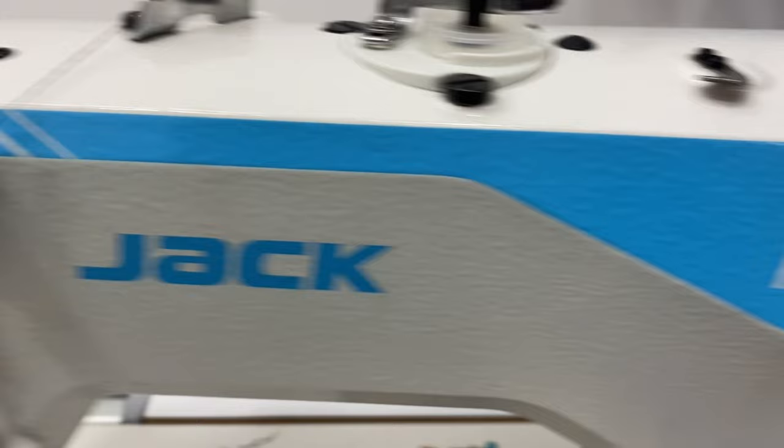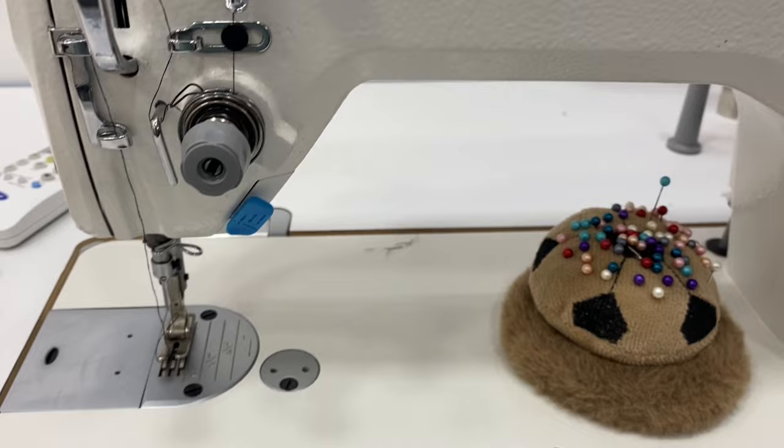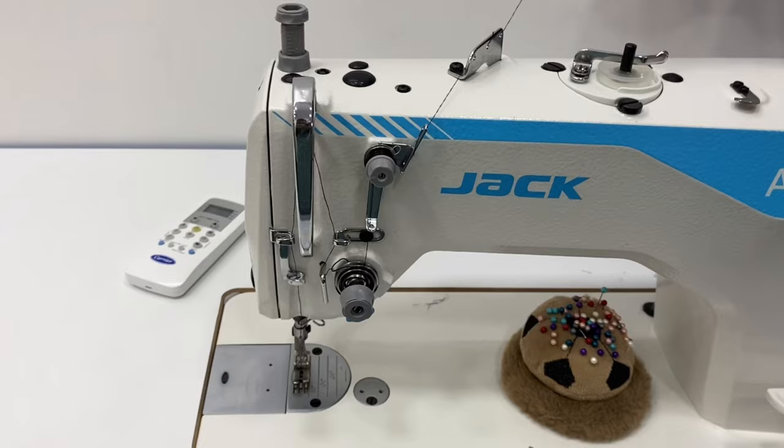I will tell you guys about my machine. I am a Jack machine user for this video. I am a Juki machine user for 14 years. My personal machine is Juki. My institute is 35 to 40 years old. If not because of the brand, this brand is very important.